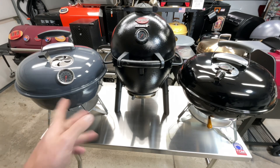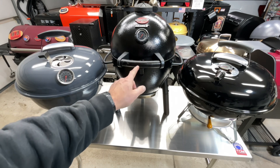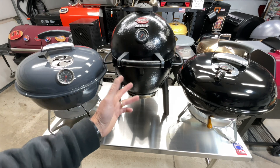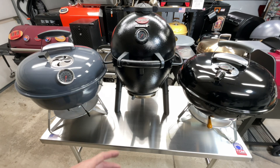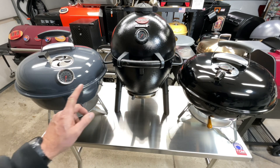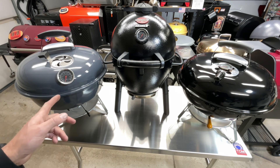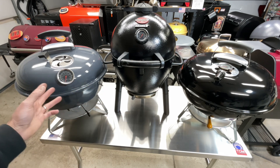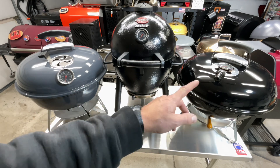We should talk weight too. The heaviest is clearly the Acorn Jr at 33 pounds without the stone — probably around 38 pounds with it. The Weber comes in at about 18 pounds per Amazon, and the SNS is 17.8 pounds per their site. So the SNS is the lightest by a small margin, and the Acorn is considerably heavier than both.